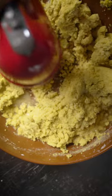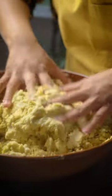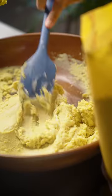Be sure to add enough liquid to your masa so that it reaches a smooth and spreadable consistency. Drop a dollop of prepared masa into water. If it floats, you're ready to spread. If it doesn't, try whipping your masa a little longer.